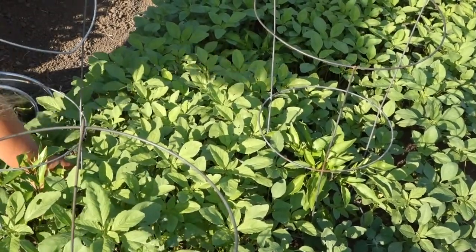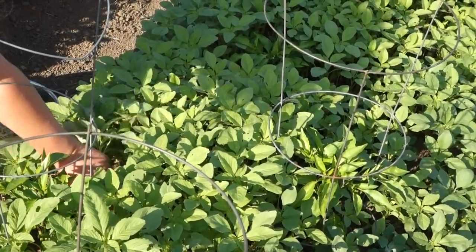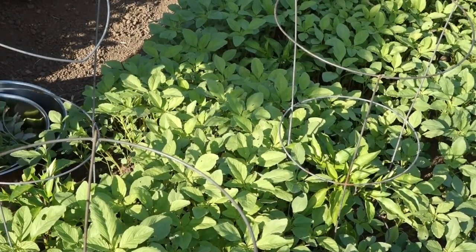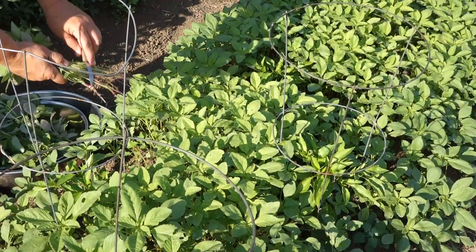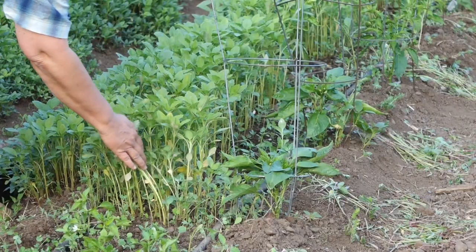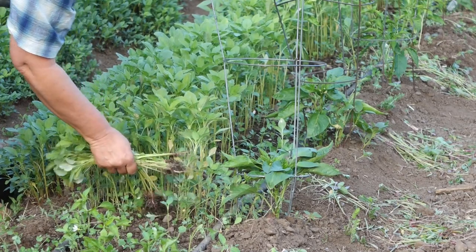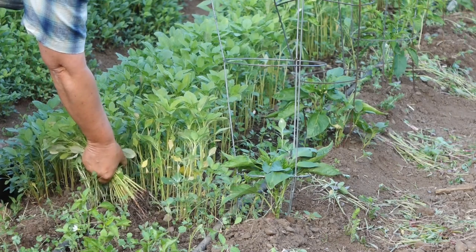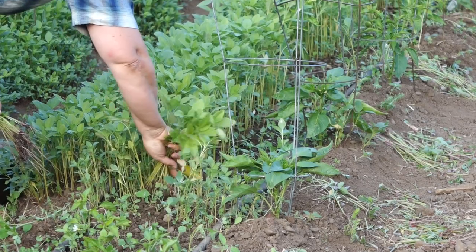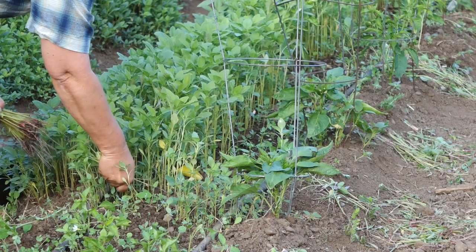If you think of amaranth as weeds, it can be so intimidating to pick them all. But if you think of them like a spinach that planted itself, it's easier to keep a positive attitude — it's a completely free harvest. It's amazing to think about how many amaranth seeds there are in this soil. The seeds that sprouted and became these plants are mostly just in the top half inch or so of the soil. After the ground gets disturbed, like from rototilling, amaranth seeds sprout quicker than most other summer weeds.